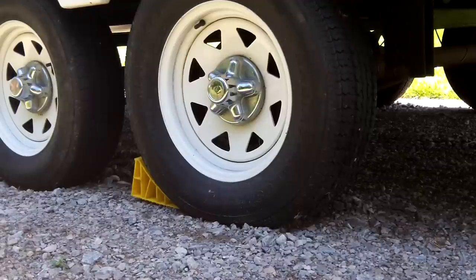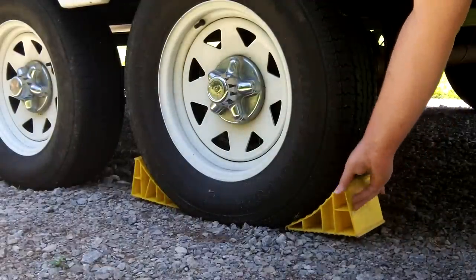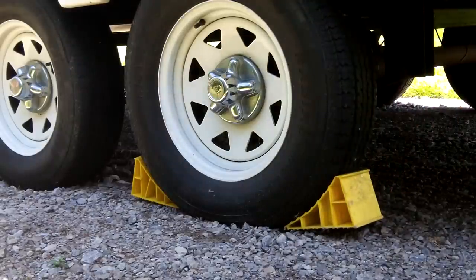Adjusting the brakes on your RV is actually quite easy. First, secure your RV by placing wheel chocks under the tires on the opposite side that you will be working on.